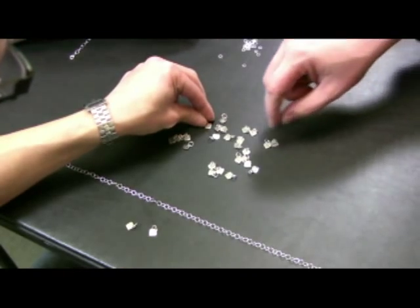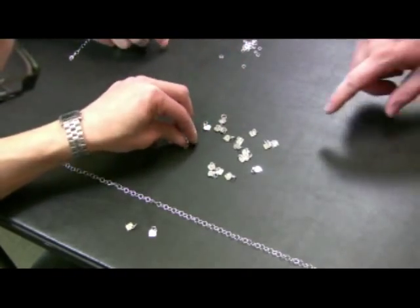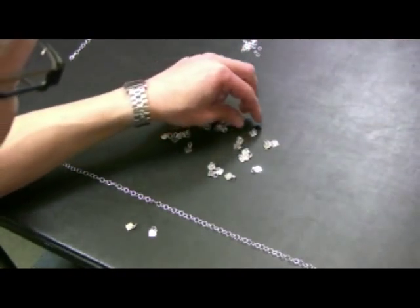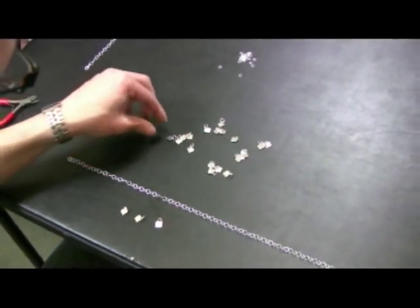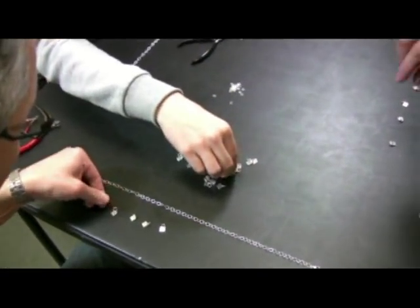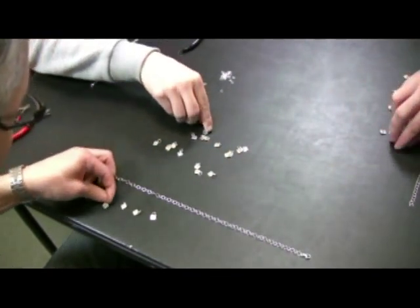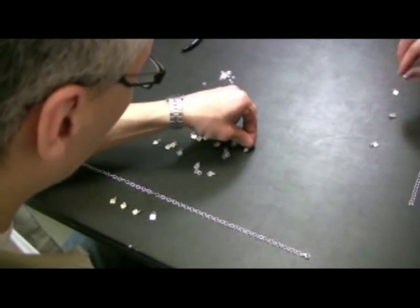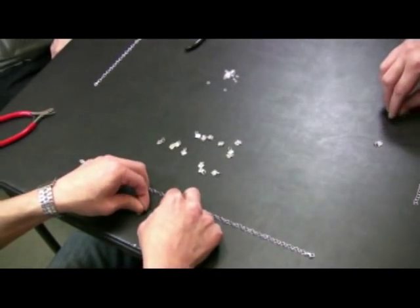The next thing is we need to pick out the candy heart charms that we want to use on our necklaces. They come with a lot of different expressions on them, so you kind of want to pick the ones that you feel reflect what you want to say most to your significant other. So pick a few of these charms — three, five, six, however many you want — with the messages that you want to have on them, and then we'll attach them onto the necklace.